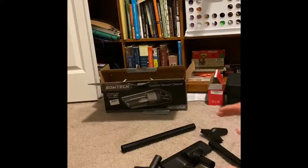Hey guys, I'm here to show you the Sotek portable vacuum cleaner. It's a vacuum. Here it is.